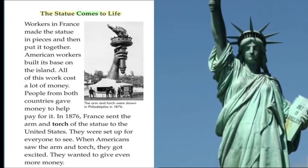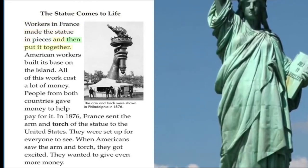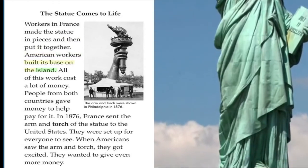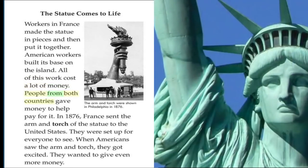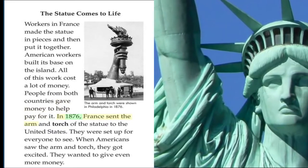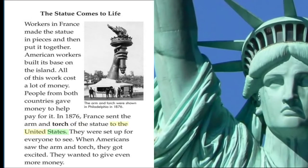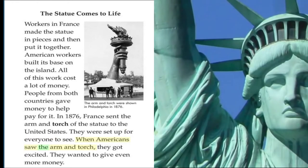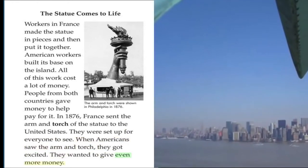The Statue Comes to Life. Workers in France made the statue in pieces and then put it together. American workers built its base on the island. All of this work cost a lot of money. People from both countries gave money to help pay for it. In 1876, France sent the arm and torch of the statue to the United States. They were set up for everyone to see. When Americans saw the arm and torch, they got excited and wanted to give even more money.